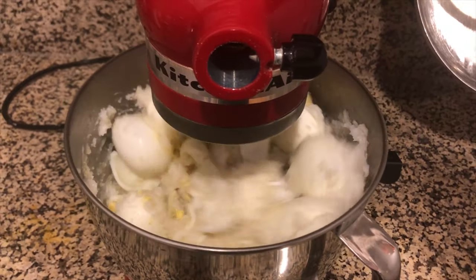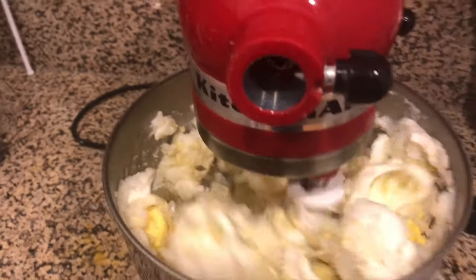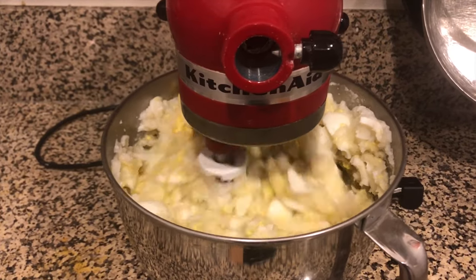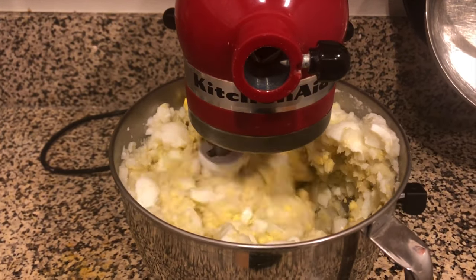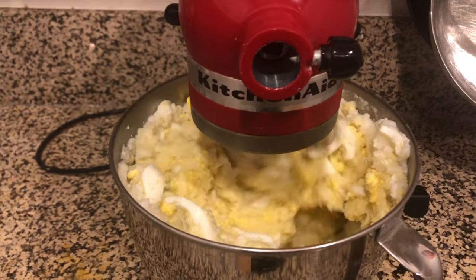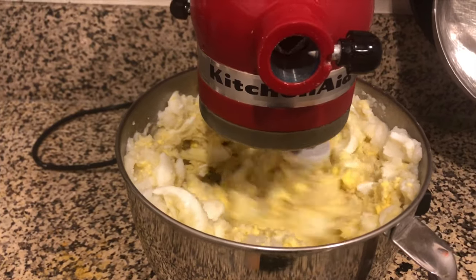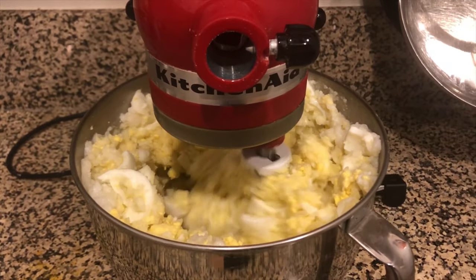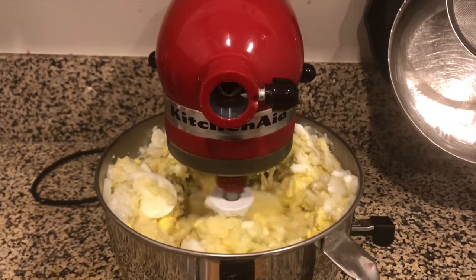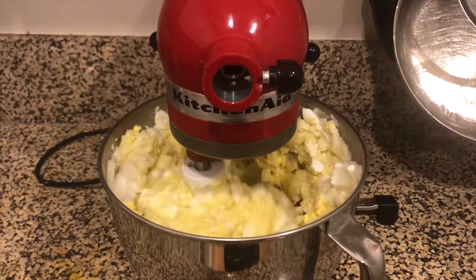As you can see everything starts beating together quite nicely, very quickly. I have not added the pea protein yet, I have not added the cheese, and I have not added the carrot. So I just want to give this a chance to kind of get rolling. This shouldn't take more than about another few seconds, and when we come back I will have added the carrot, the cheese, and the pea protein.